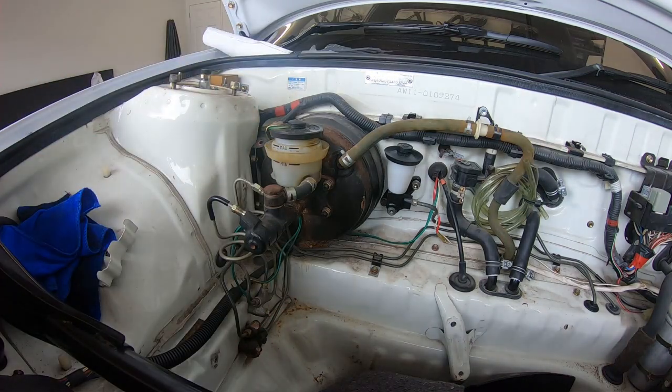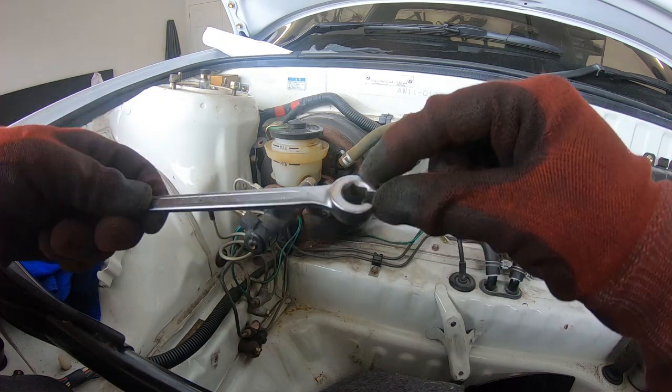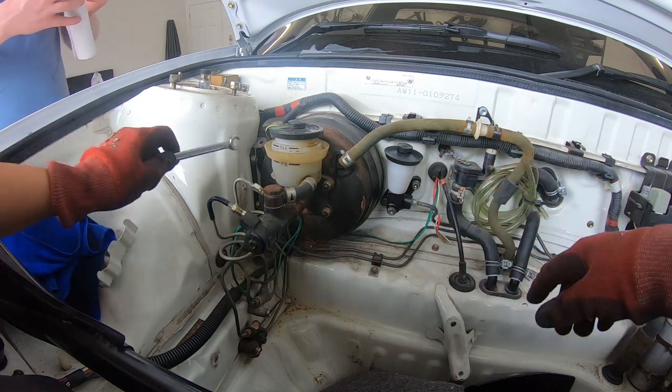So now we get some paper towels. We're just using one of those almost completely closed spanners - this is a 10mm - to loosen these two bolts.